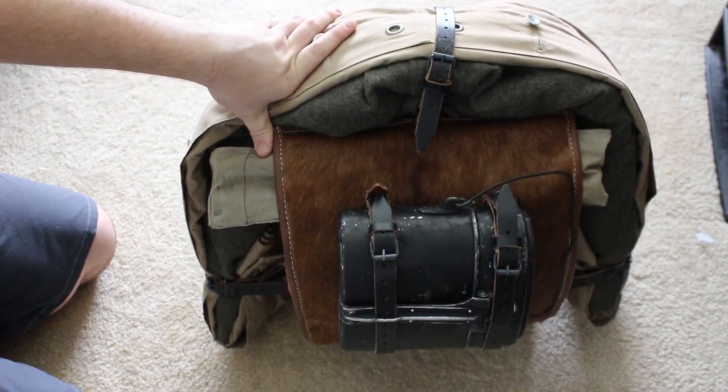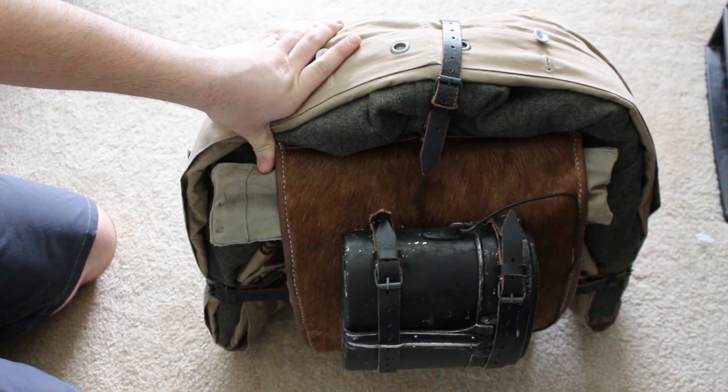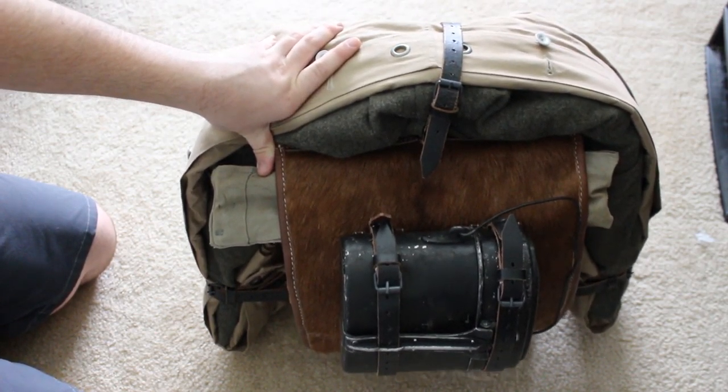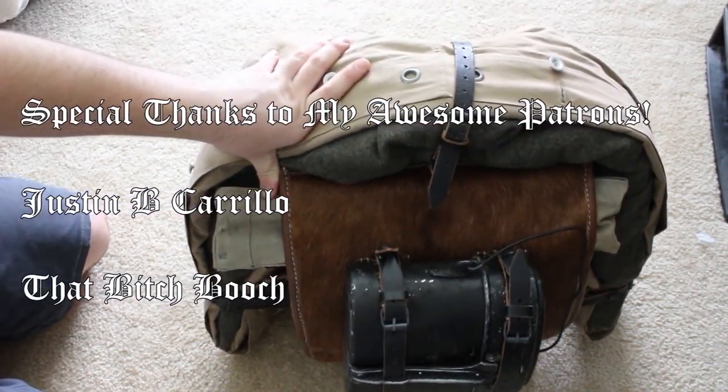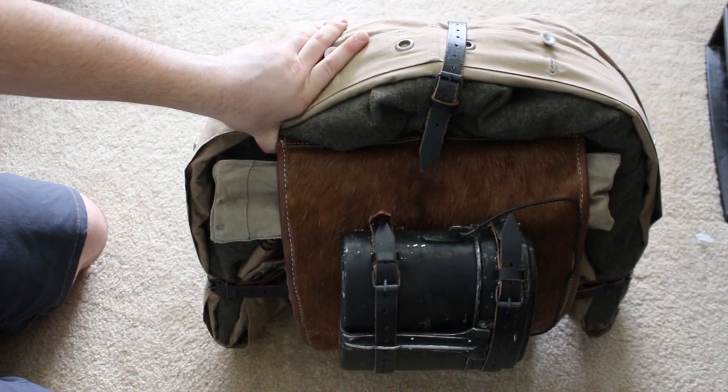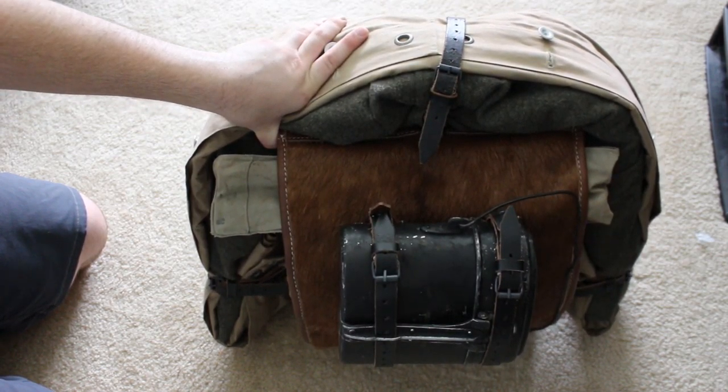Tomorrow I'll be releasing the video on how to put all this together when wearing it. If you want to support me, you can join my patrons on Patreon or buy some merch from my Teespring shop, and if you want to keep up with me and the community you can join the Discord or Reddit.